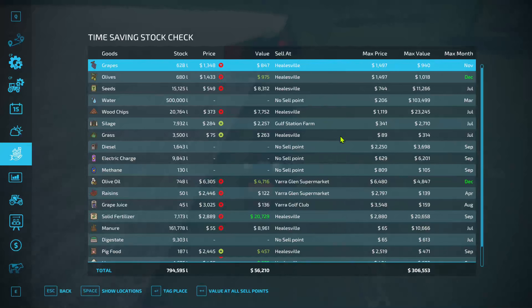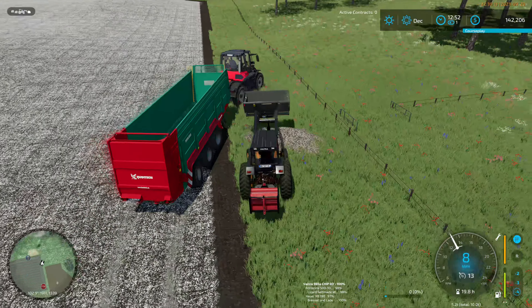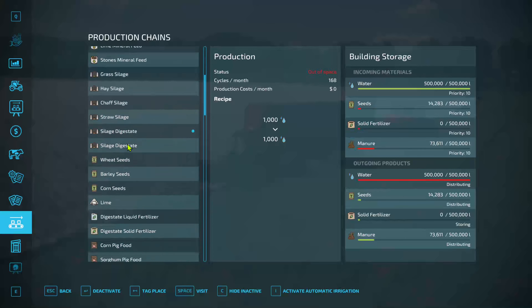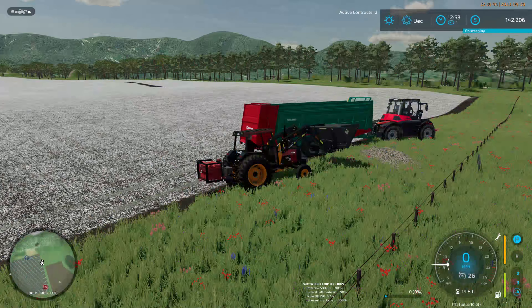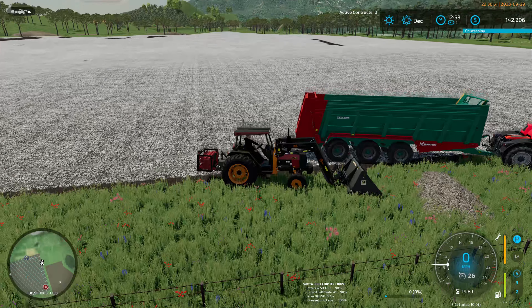We've pretty much sold everything we've got. There was an awful lot of fertilizer to do — that is going to sell. If I remember, the manure and the digestate are both in ready — I think there were a hundred odd tons in both. Yes, there's a hundred and odd tons of digestate and almost 90 odd tons of manure, so that's going to be almost 200 tons of fertilizer that we should make overnight, or at least a goodly amount of that.